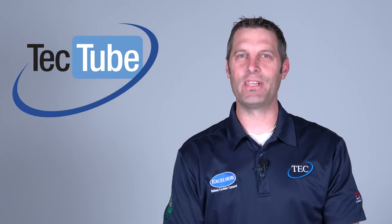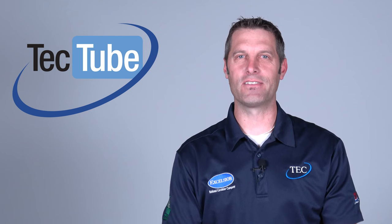I hope you enjoyed today's video. Please check out our other TEC Tube videos, and we'll see you next time.